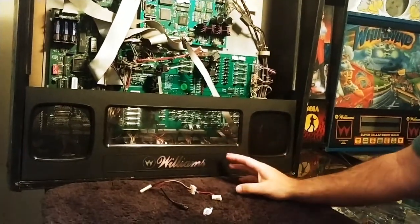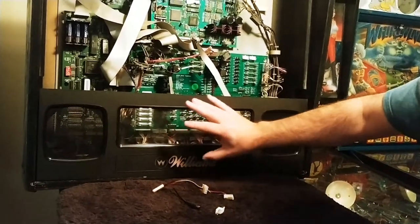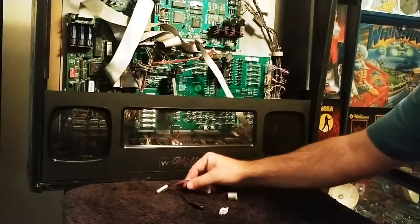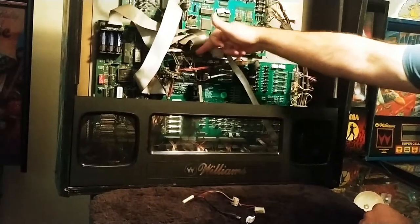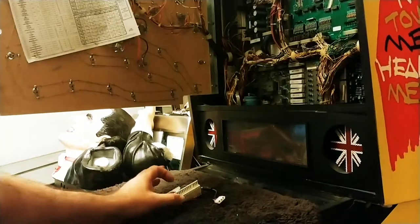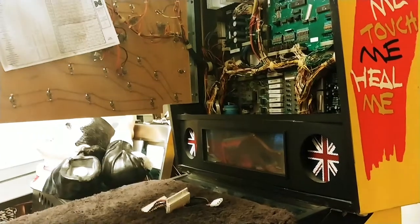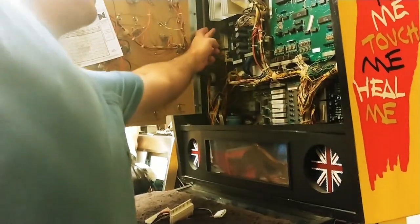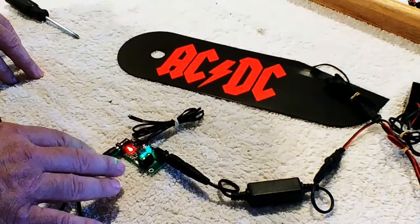For a WPC wire tap — a Bally Williams game that's easy to identify because you have to pull the wood panel up — the wire tap plugs into one of these plugs. For a WPC-95 game, easy to spot because it has a plastic speaker holder for the DMD, the wire tap plugs into one of these four. For a Data East or Sega, it's a large 15-pin connector for your tap, and this is going to plug in right up here.